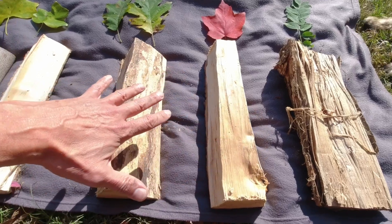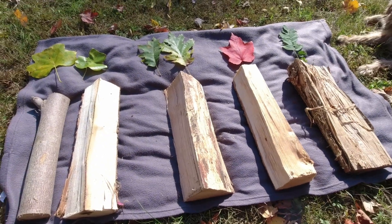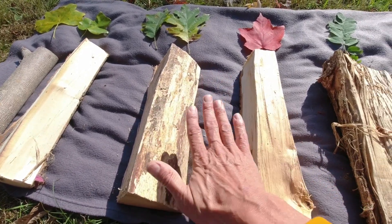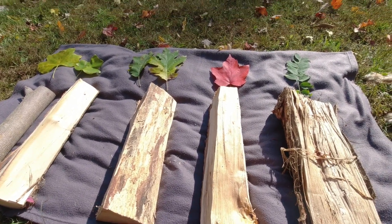In between here would probably be ash. I don't have a good piece of ash available to show, but ash also burns very well. It will probably fall in between my oak and maple. Ash doesn't give you a lot of coals either — it just burns and turns to ashes.